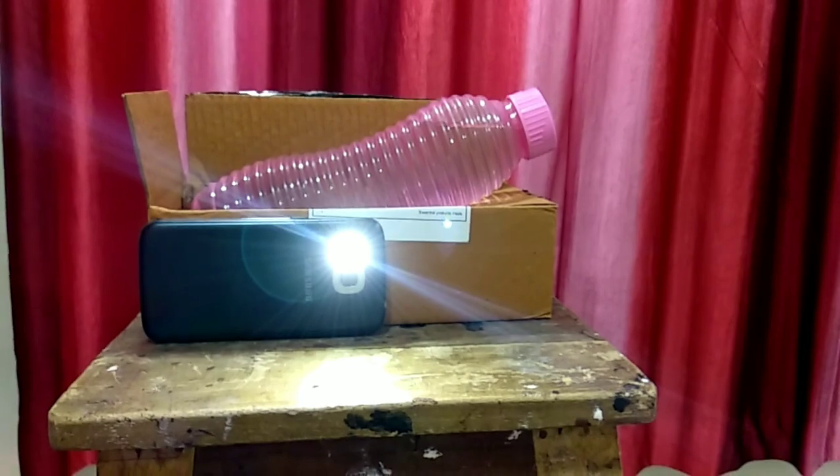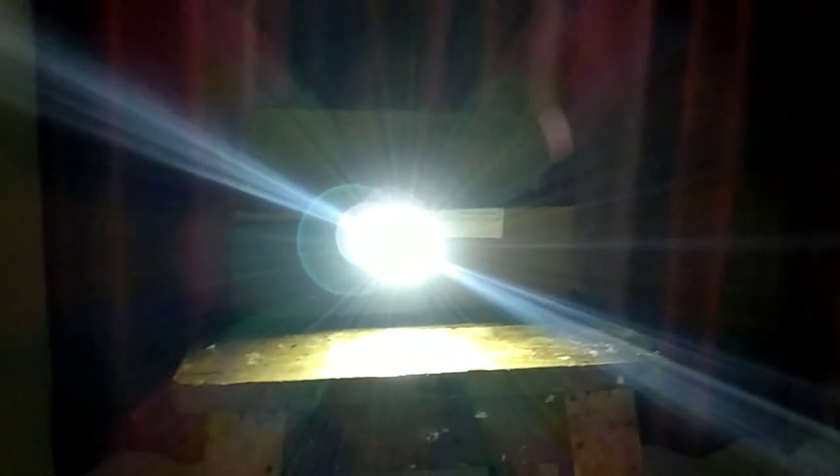I do not have a tripod so I keep an old stool on my bed. Keep something heavy to support the phones. Just please be careful and take precautions so you don't break your phone, because I almost broke my phone once. This is how it looks from the side.